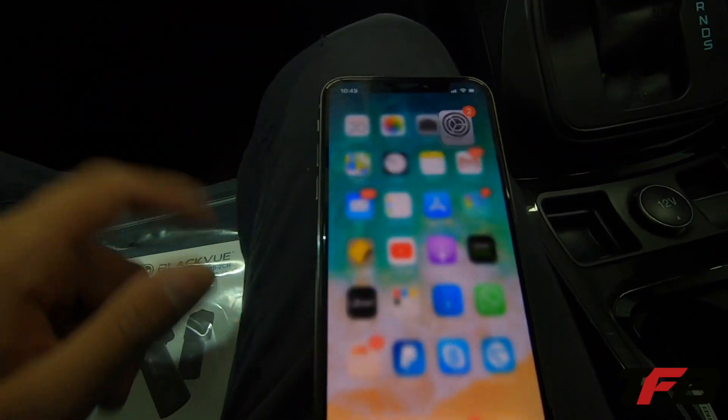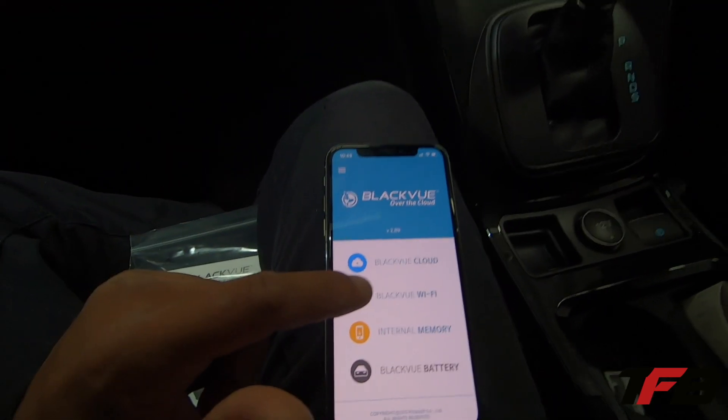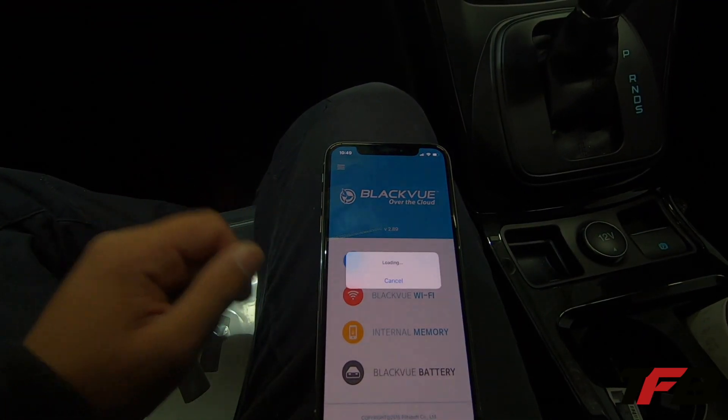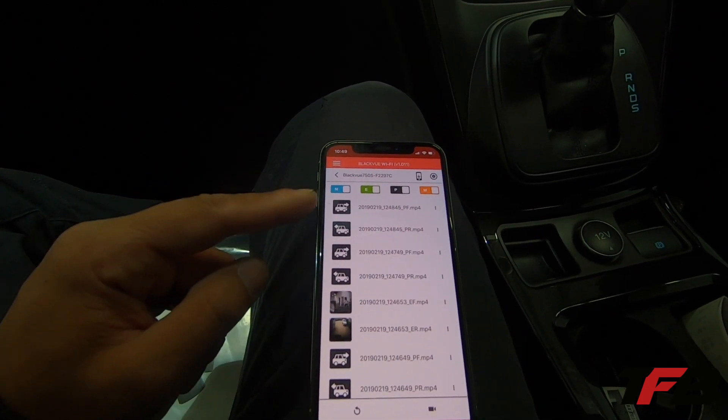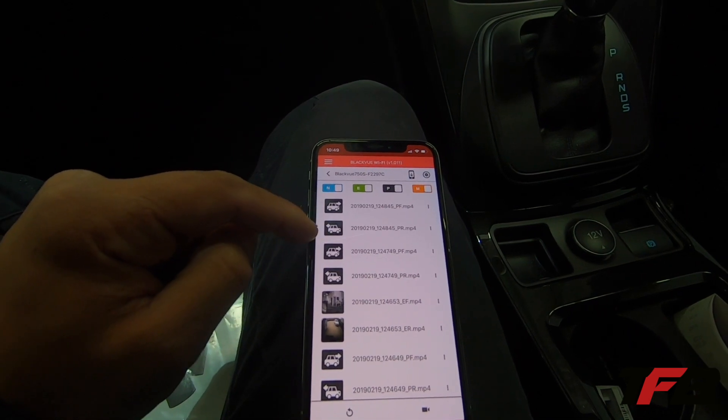Now we're connected. Head over to the app. Go right into Blackview Wi-Fi. So here we're going to see our videos. We see the forward-facing camera and the rear-facing camera via the arrows.